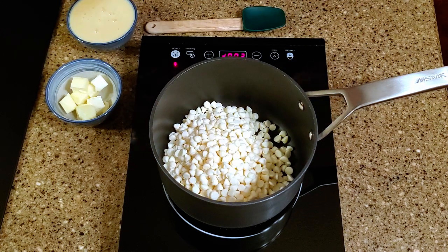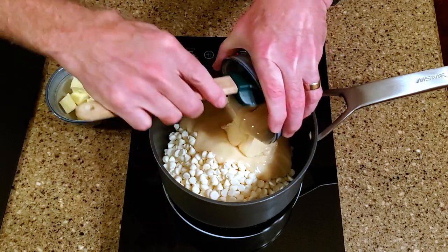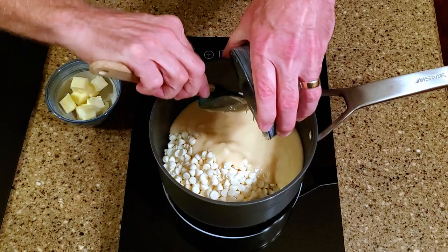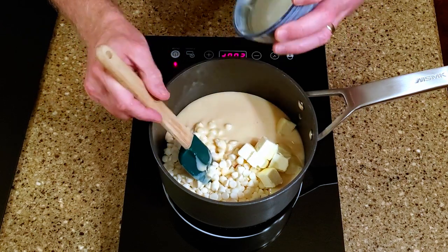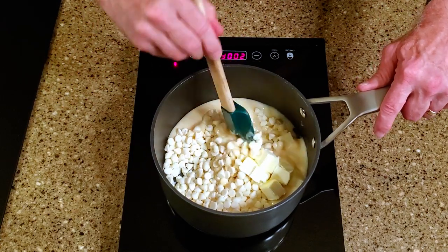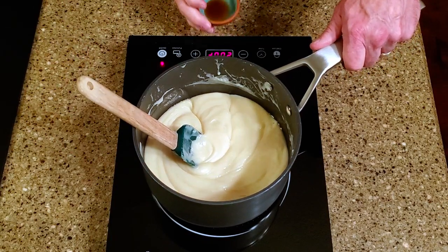In a saucepan over medium-low heat, add the chocolate chips, milk, and butter. Stir until the mixture is melted and smooth, then stir in the vanilla extract.